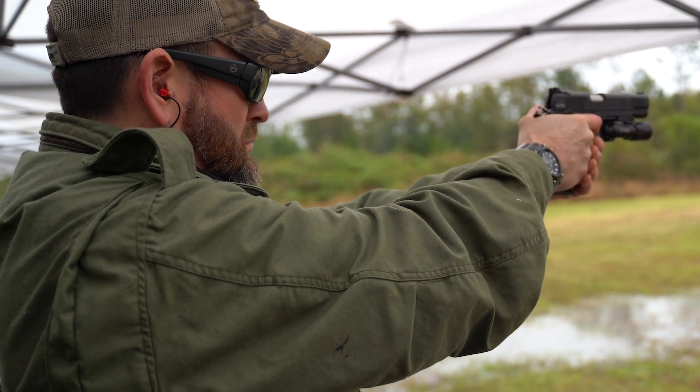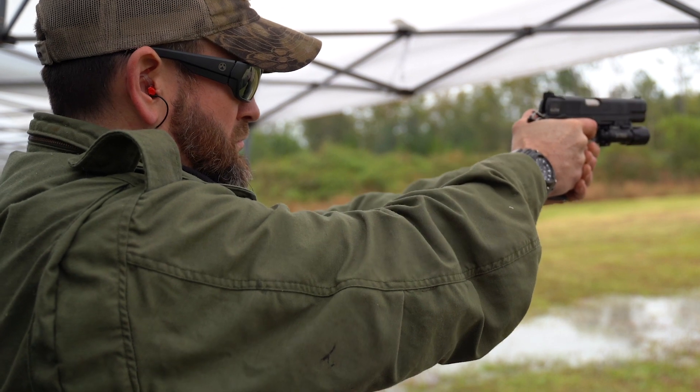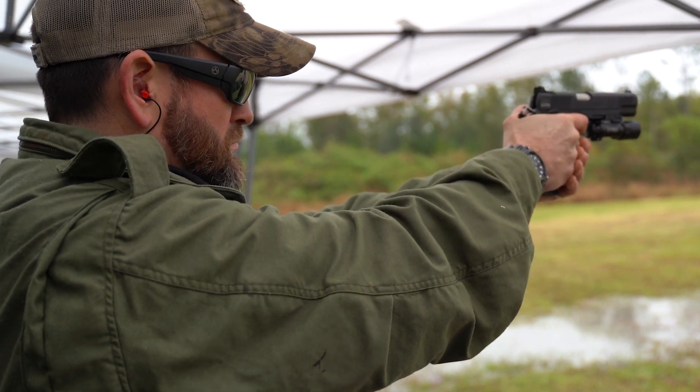Putting rounds safely and responsibly on target is the ultimate goal when shooting a gun under any circumstances. Quality grips are the easiest and most cost-effective upgrade to aid you in that pursuit.